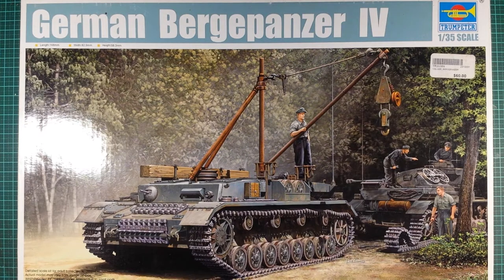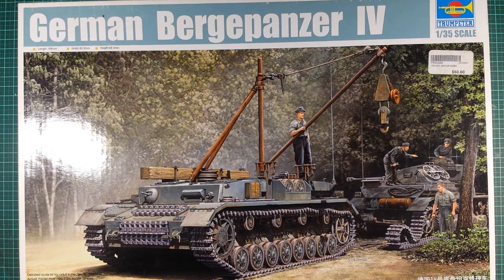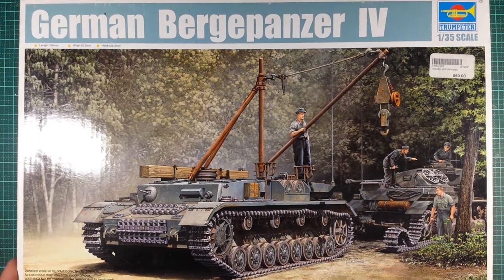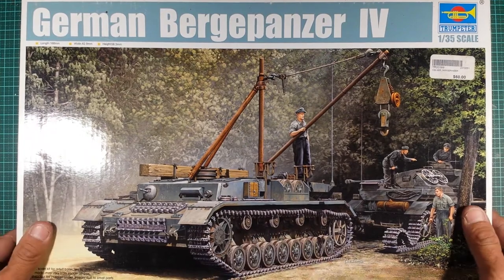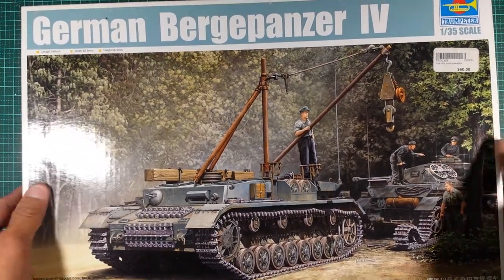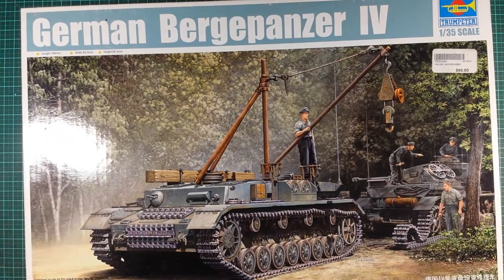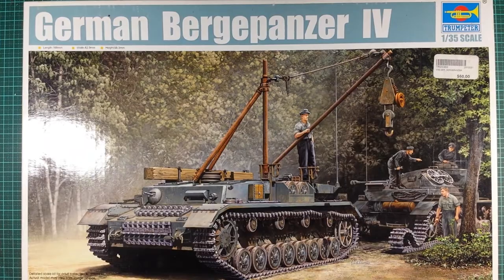Another thing I'd like to point out is that you can use this box art for reference if you don't have any colour reference books or access to anything like that where you're from. Nice glossy box — always buy a Trumpeter. The internal box is actually quite nice and thick, and even the external shell is quite thick, so it can take a bit of a beating if it's in your stash.